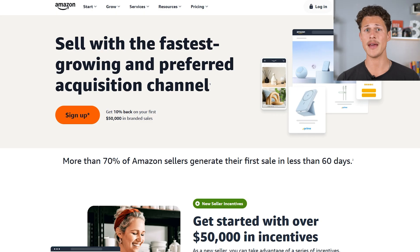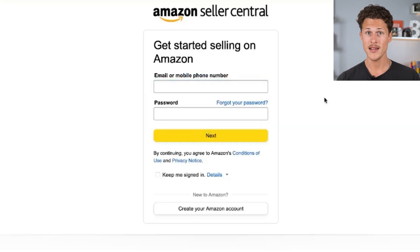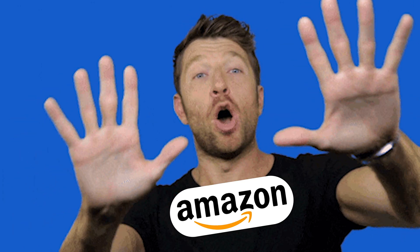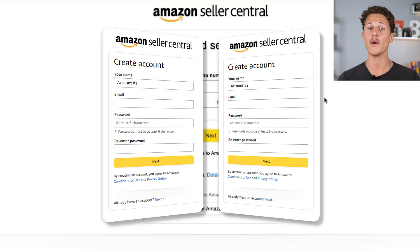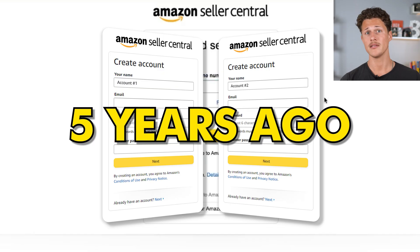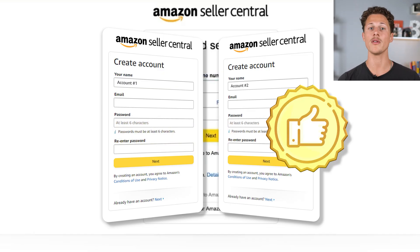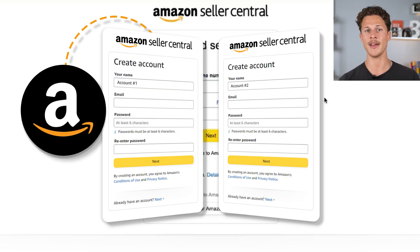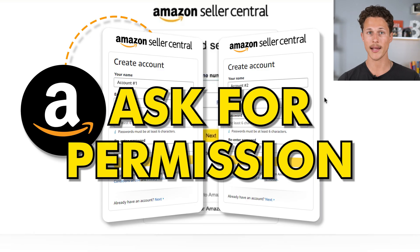The first mistake that people make is when they click on the sign up button and create a new Amazon account even though they had an old Amazon seller account. Amazon will see this and ask whether you're trying to create a second seller account, which is not always allowed, although Amazon has loosened up a lot on this since we first started selling over five years ago. I always recommend that if you already have a seller account, contact Amazon from that account and ask for permission to start a new one.